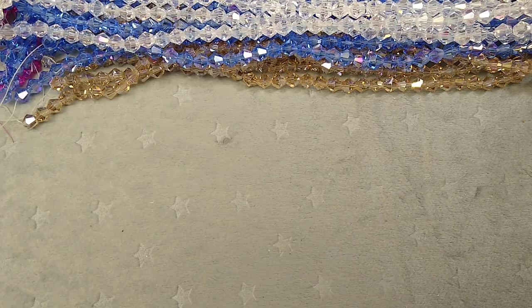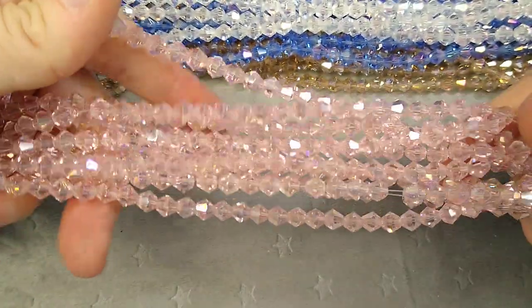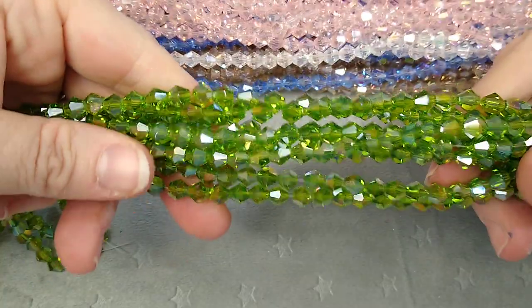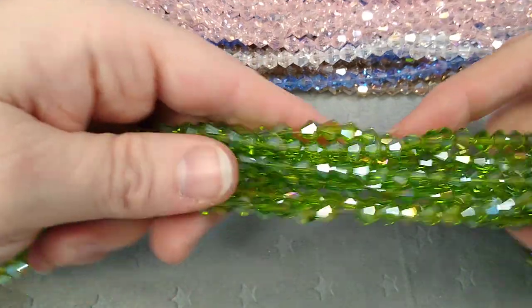I have a light pink AB six millimeter. And these I love — they're like almost kind of a lime green, six millimeter again. They're not really fern green, more like a lime. They're pretty.